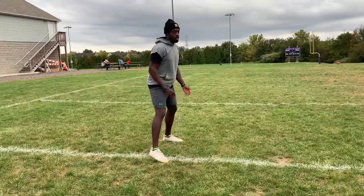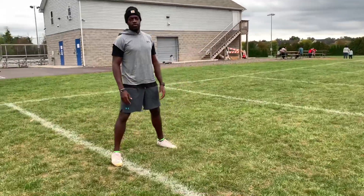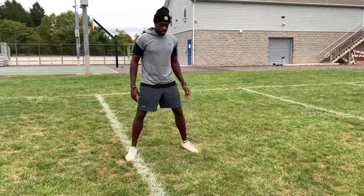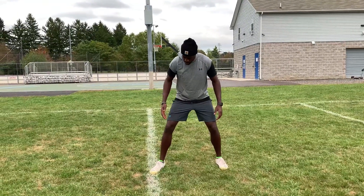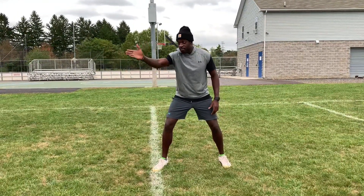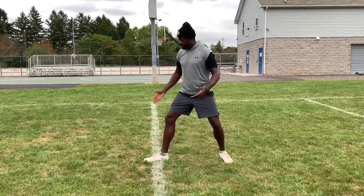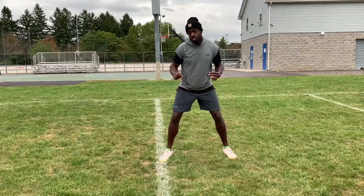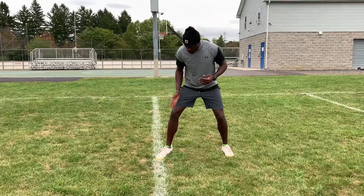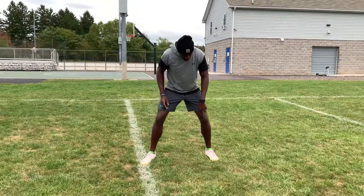Some of you guys may like your feet closer, but I don't think you should go any more than slightly more than shoulder-width apart, just for balance purposes. From here you're going to turn your front foot at about a 45-degree angle — you don't want it completely straight, and you don't want it turned too far either, because they're not going to allow that. So to work within the rules a bit, turn your foot at about a 45-degree angle.